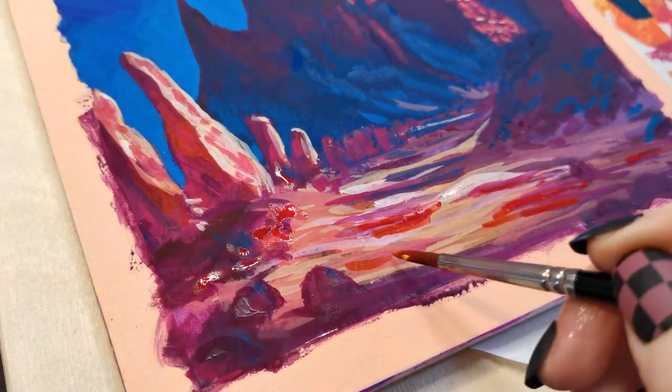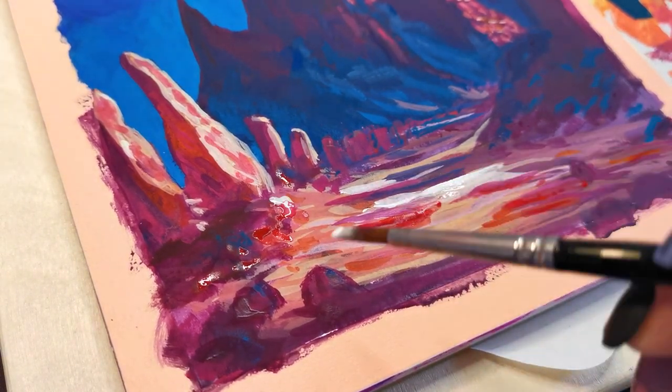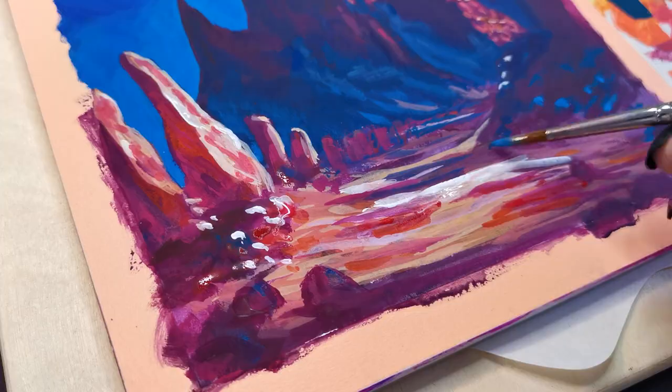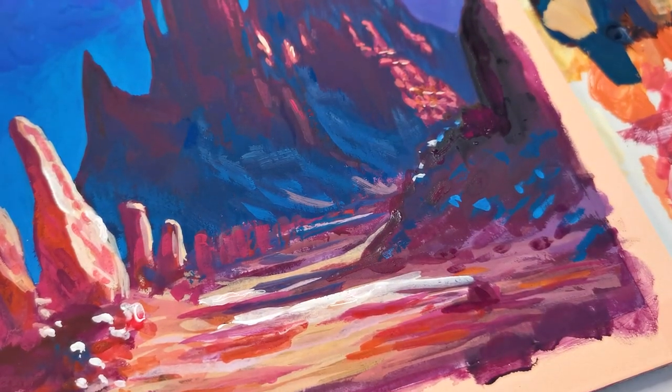And this is the part of the painting that really brings it together for me. The part that works best in my opinion is the rocks on the left. If I were to go in and change the top right I'd echo some of the colours and shapes I used here, particularly the combined use of warm and cool reds and the creamy colour as highlights rather than stark white.